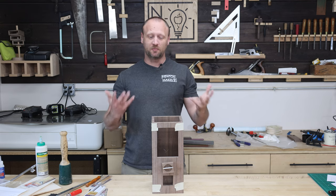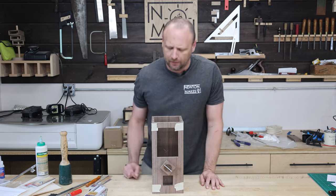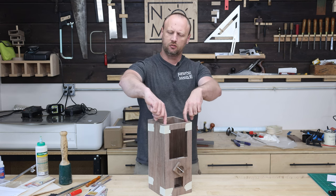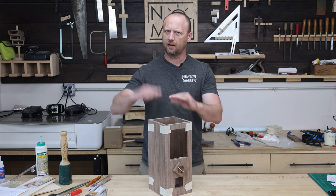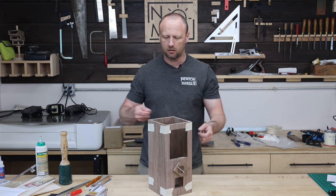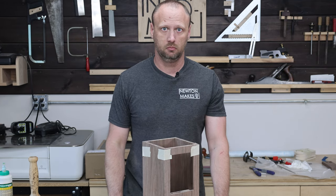Finally we can see what our candy dispenser is going to look like — pretty cool, I like it. Now we've got to come up with a lid because we don't want the candy just exposed. I'm thinking a sliding lid: I'll route out a channel on the sides, cut the back a little bit shorter, so the lid slides in grooves. You can pull it out, dump candy in, or pull it out, grab a scoopful, eat it, and put it back. Either way.